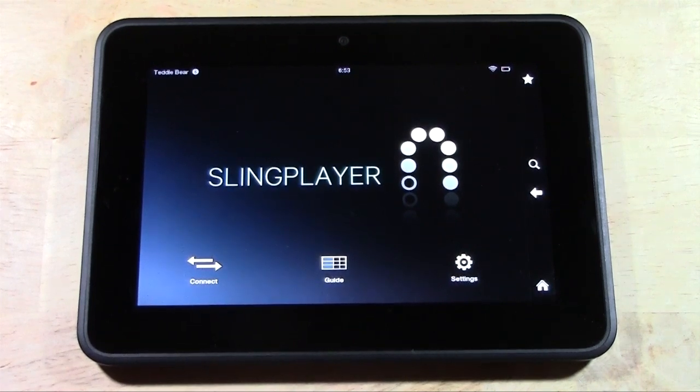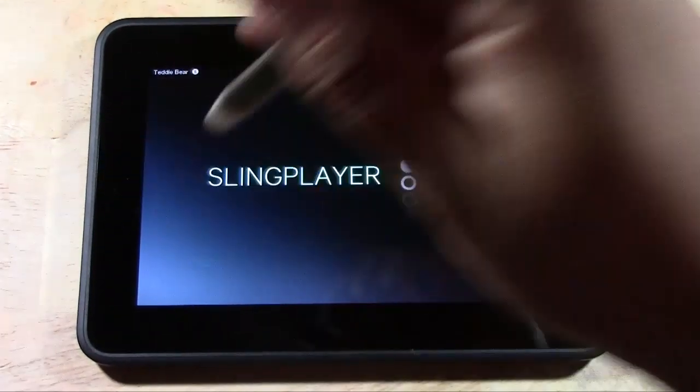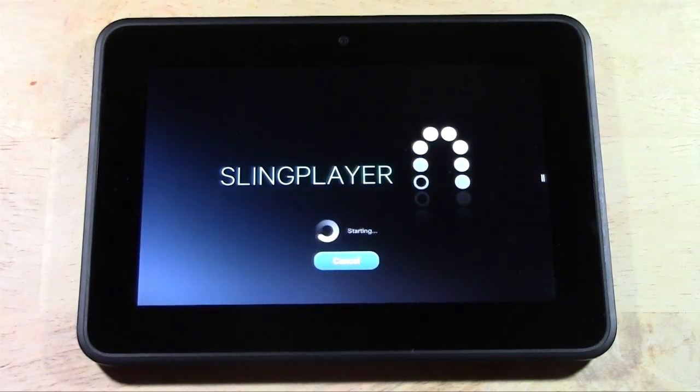And once it's connected and you do the setup, you'll be able to do this: you launch the app, tap connect, and that will take you right into controlling your home TV.